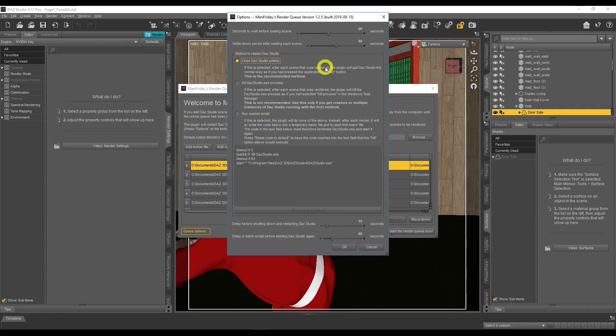In Queue Options, these are the default settings I haven't changed. There's 'Seconds to wait before loading a scene' set to 60 seconds, and 'Settle down period after loading each scene' also set to 60 seconds. This means after the queue loads a scene, it waits for the scene to settle — waiting until memory requirements stabilize and all textures are ready before starting the render.